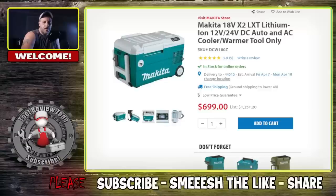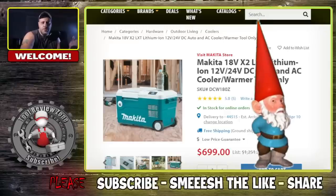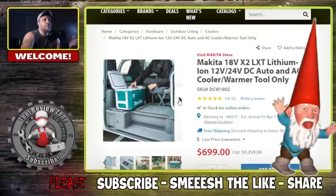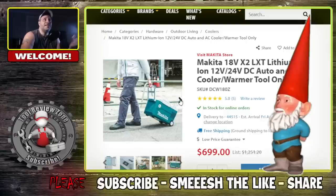Here's the first one that was made available — I'll put a link in the description below for all of you to check out. You're looking at $699; they're saying the list price was $1,251, which you would be insane to pay. But $699 I can understand. When you first look at this thing you'd say this is what you'd use to catch that pesky Makita gnome — but no, it's a warmer cooler.